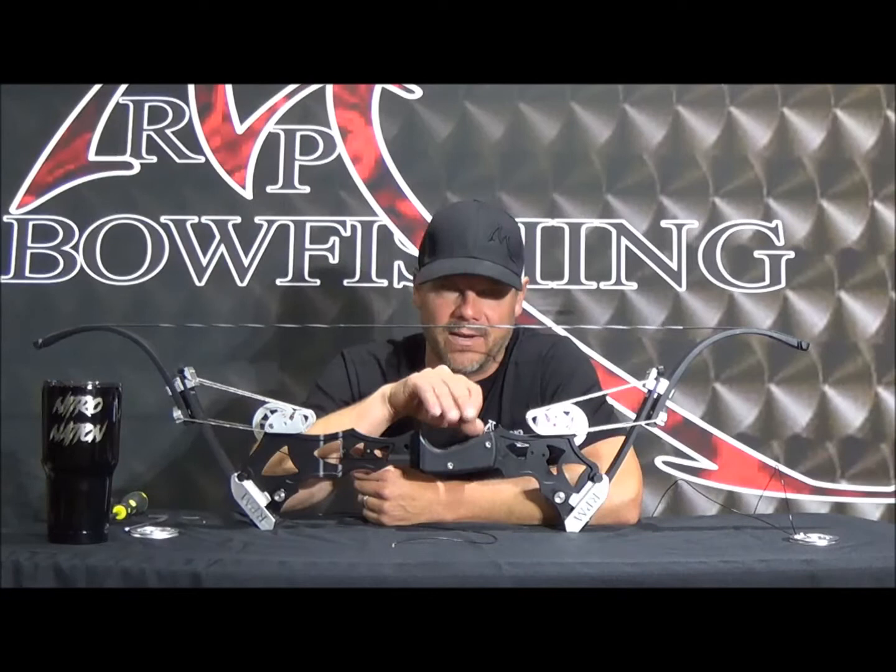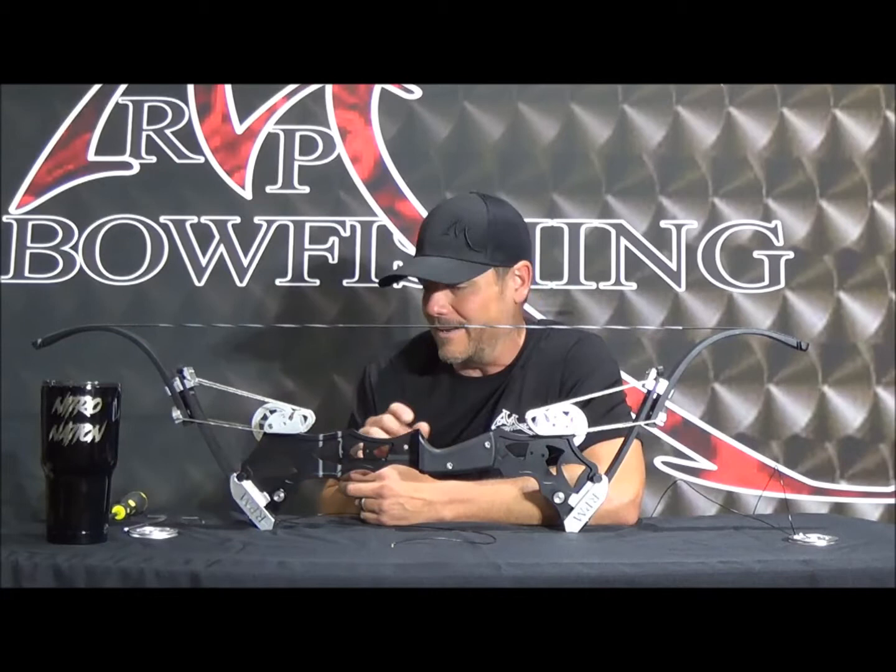Hey, it's Josh coming to you from the RPM shop. We've had a few customers call and inquire about the new timing system on the second generation Nitro. It's a split timing cable system, and we figured we probably ought to do a tutorial on how to swap these things out. Although they're super simple, we figure we better walk you through it once before we get a bunch of them out there.